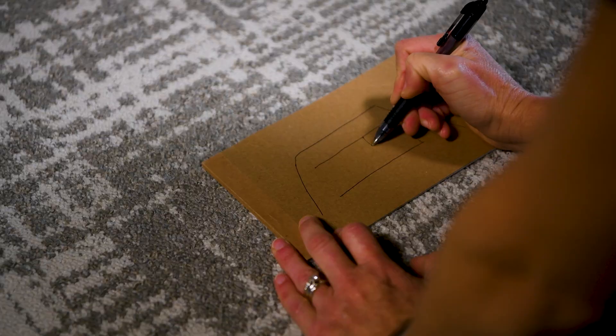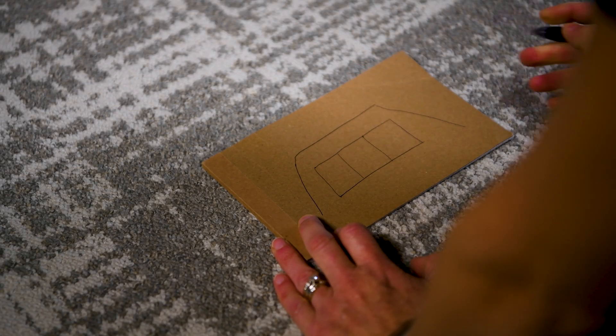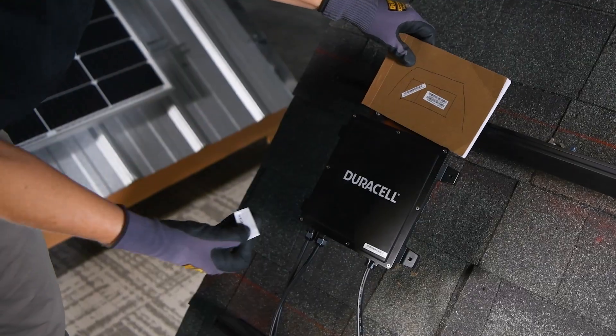Go ahead and open up your Power Center PC Pro 2 gateway package and pull out your design sheet. This will come in handy later when it's time to commission the system. If you don't have it, even a piece of cardboard will do. You can sketch your roof layout and place each microinverter serial number sticker in the right location.